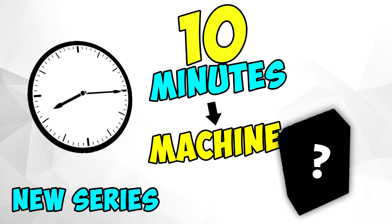So this series is going to work like this: I'll set a timer for 10 minutes and I'll have to build a machine in those 10 minutes. Then at the end, you guys will rate the machine from 1 to 5. I think it's going to be a pretty nice challenge for me.